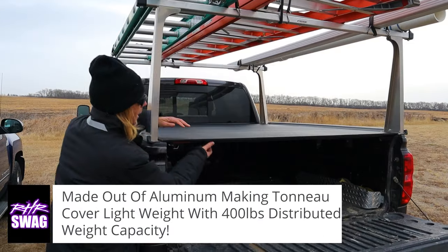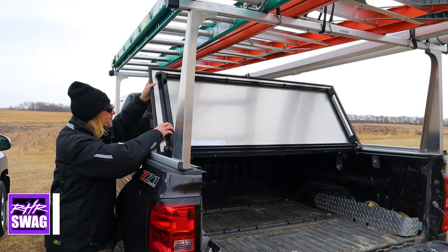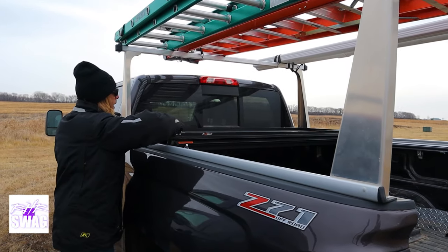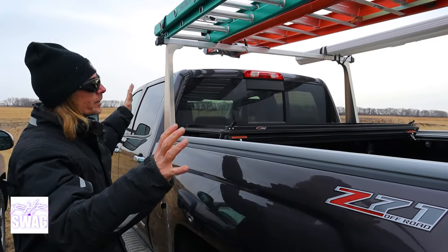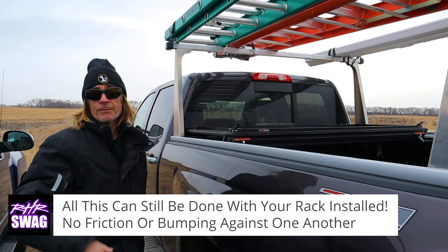Here's how the cover works: it's aluminum so it's lightweight but strong, and it folds up. It has a 10-point locking system and goes all the way up to the front of the truck. With the cover folded, it has storage straps so you have two-thirds of the bed open and can still utilize your rack.